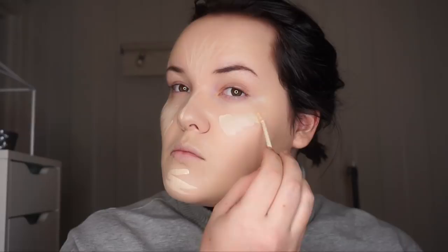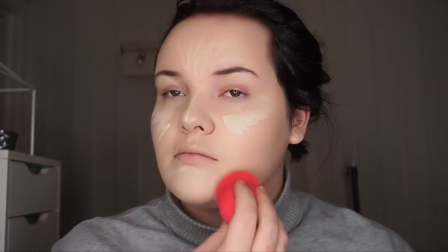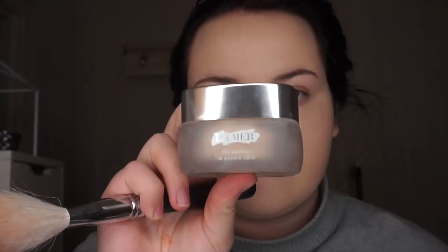I'm not worried about my dark circles. Here you can totally do your regular foundation routine — it doesn't matter at all really. Then I use the La Mer loose setting powder and just powder up my face. It's really important that you powder, especially where we're going to have the eye shadow, so the eye shadow blends seamlessly.